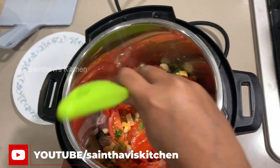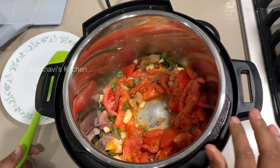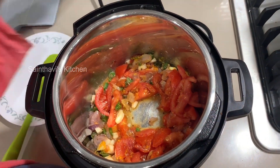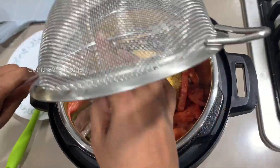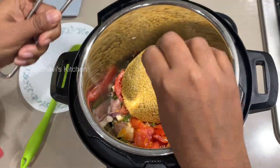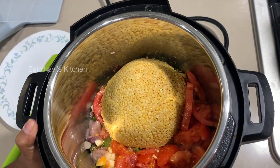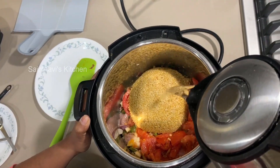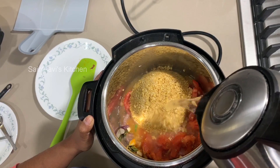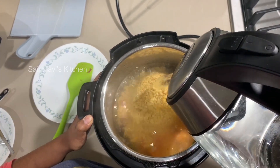The first step is to wash the moong dal — I already did that — and then dump it in. Now, remember I mentioned needing hot water? I'm going to pour in about three cups of hot water, and I'll tell you why.